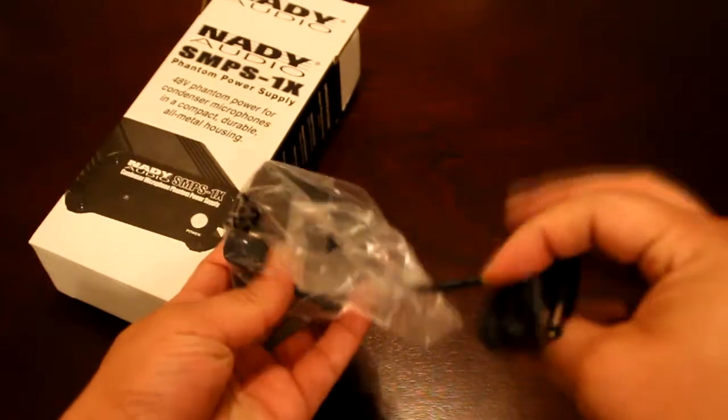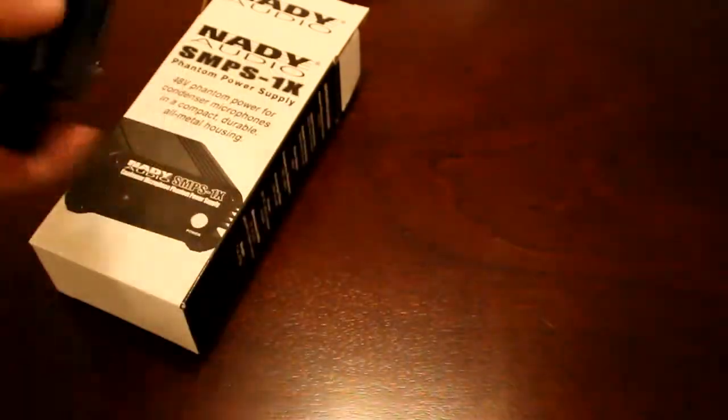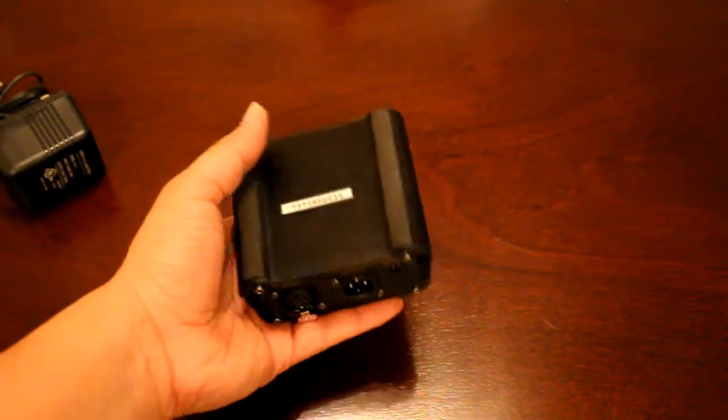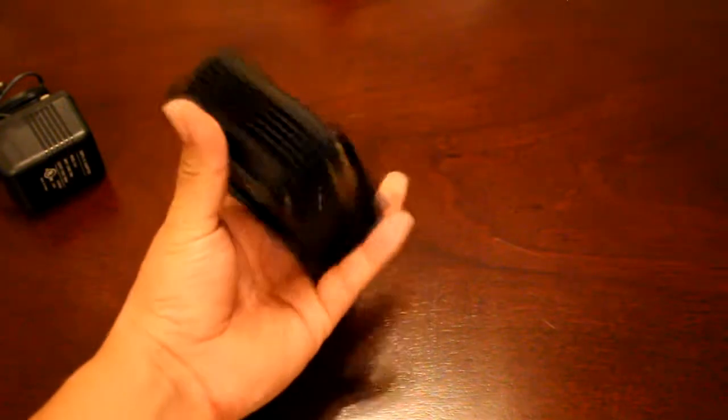Let's open the box. There's one box on top, which is the power cable and power adapter, because producing 48 volts of power requires more power. There are also some specifications, service information, and what appears to be a one-year limited warranty. And here's the actual power supply itself. The whole casing is actually full metal, which I do like. The quality of the power button in the front, with a little bit of light in the front as well.